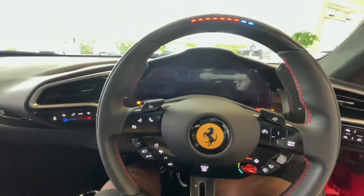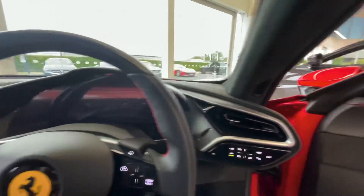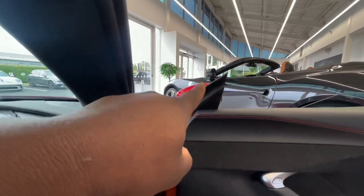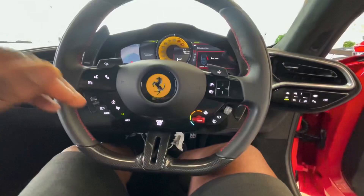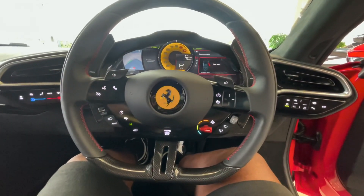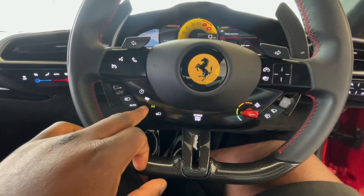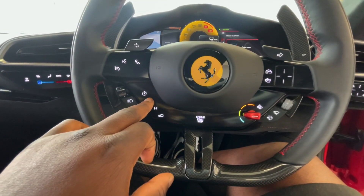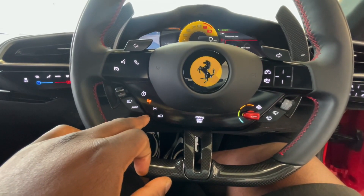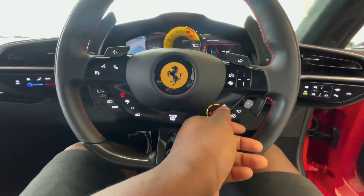So you press this start button there, and then that happens — the doors open up as well, the door mirrors open up. You can hear the electric motor right now; it's just in electric mode only, so it's stealthy. Then you want to press the race button to turn it on. It's so confusing.